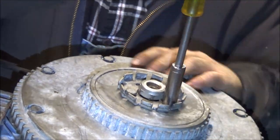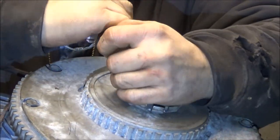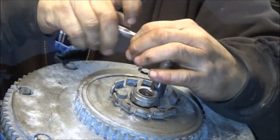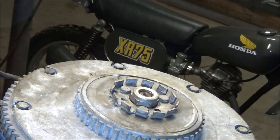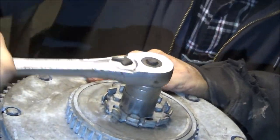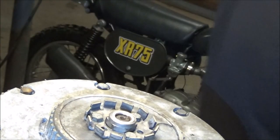This should probably be loctited and all that good stuff, but it'll probably have to come back off again because nothing ever just works. So I'm just going to try to tighten them down pretty tight and then get that nut down a few tappy taps.